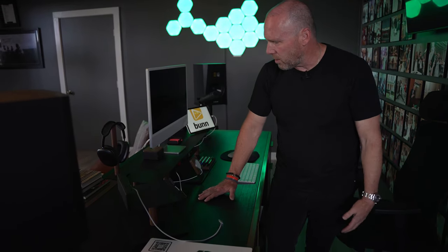As somebody with a manufacturing background who makes DJ booths for a lot of you watching, when I saw this I was like, this guy really gets it. I looked him up — he's a designer. He really takes pride in this stuff.